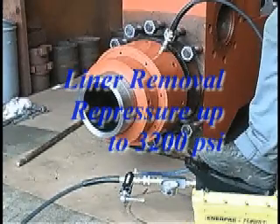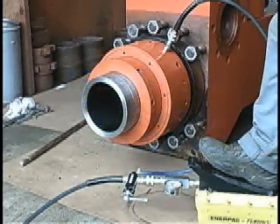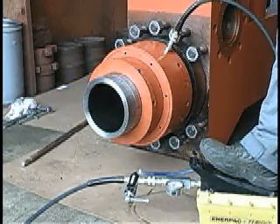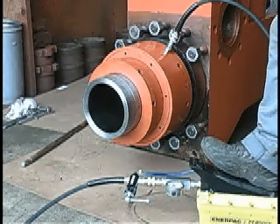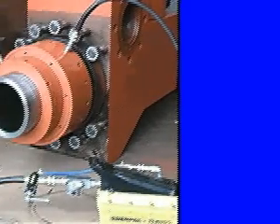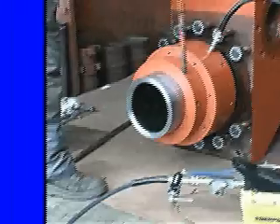Liner removal: re-pressure up to 3,200 PSI. By pressuring up, you are actively compressing the spring washer, which in turn loosens the hydraulic liner nut and allows the liner to become free. With the tightening bar provided, unloosen the liner nut a few turns.